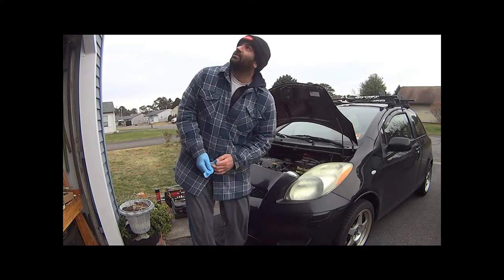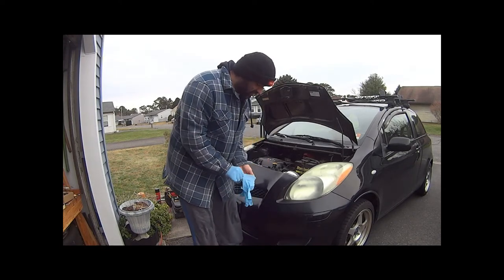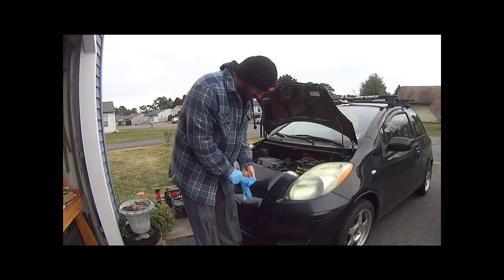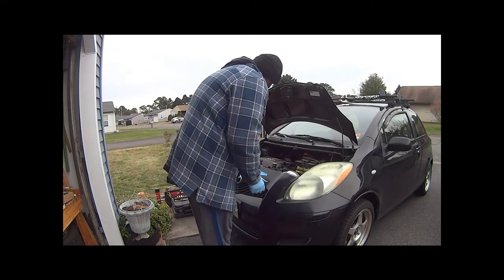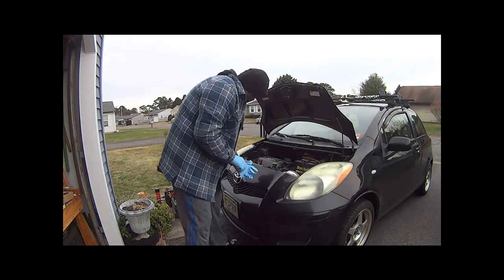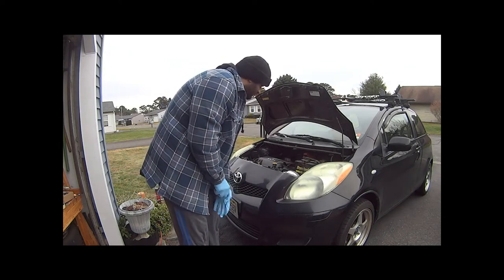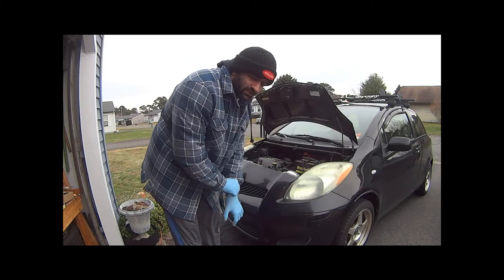I'm kind of in a rush because I think it's supposed to rain today, so I'm going to do this kind of in a hurry. First thing I'm going to do is remove my positive battery terminal and then pull up all these button clips here. I've got to be careful because if I break them, I don't think I can reuse them, and I don't have any more fastener clips — so I'd be driving to the AutoZone with no front bumper.